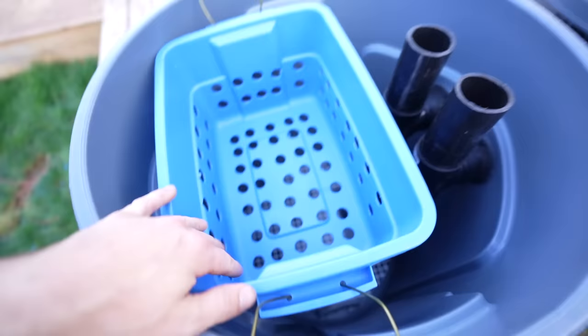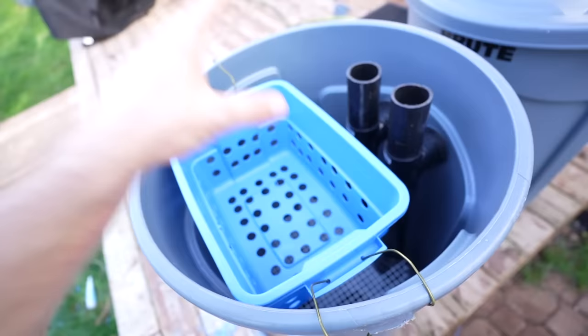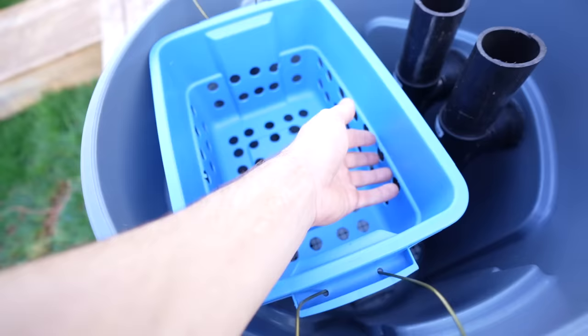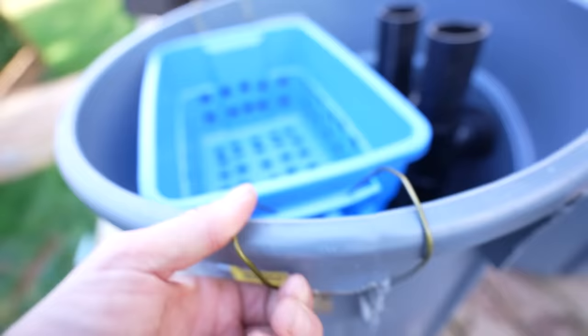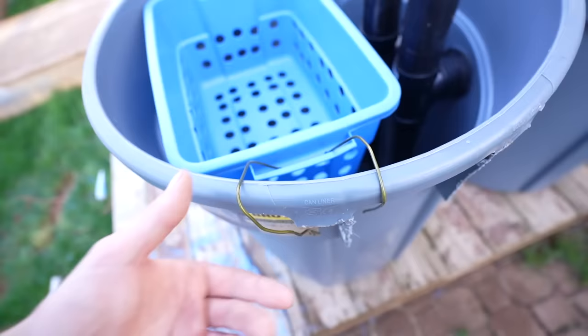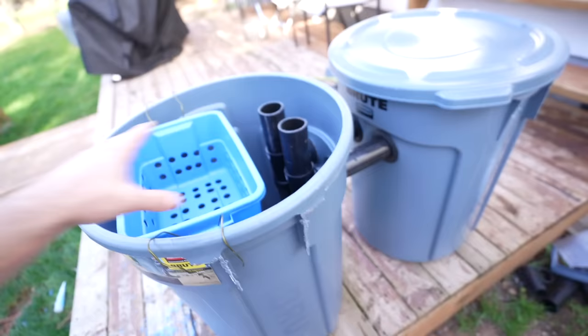This is two of those Brute garbage cans connected - I'm going to build two of these. This little container is going to hold all of my filter floss. I want to be able to just come over to it and the most maintenance I do is rip out the filter floss and put new one in - incredible mechanical filtration that polishes the water. If the filter floss clogs it can overflow the sides, or because it's about an inch from the top it can overflow the top.